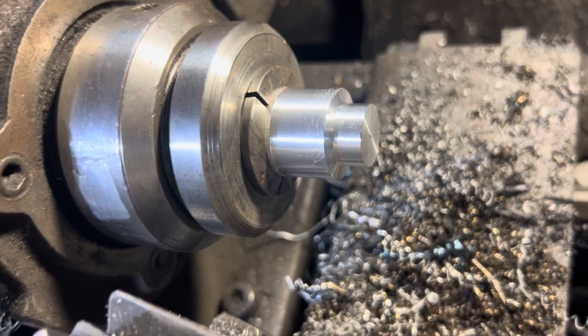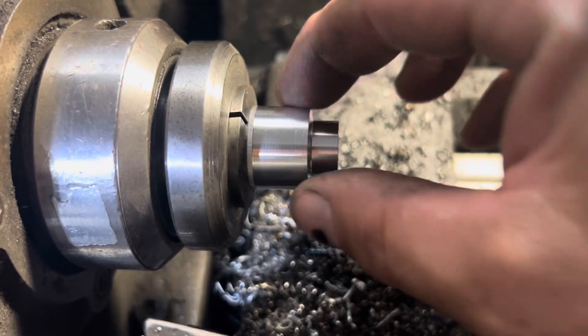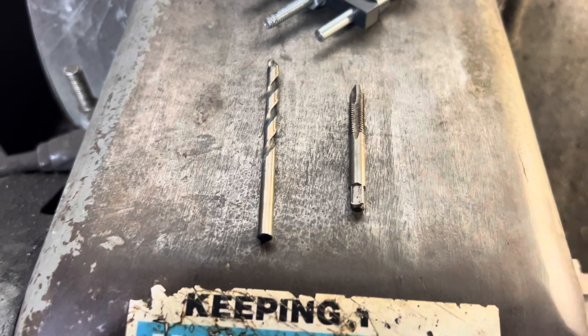All right guys, I got the rough shape going here. I'll probably end up parting it somewhere over here, give a little knob, and I'll put a quick knurl on it. Next operation I'm going to bring in a 7/32nd drill bit and then my quarter-20 tap.